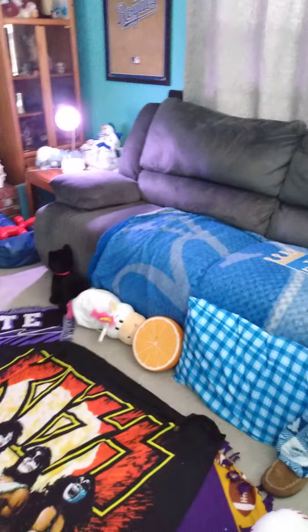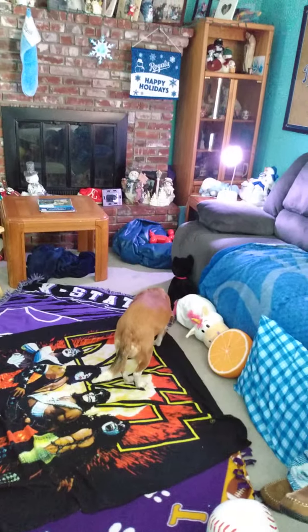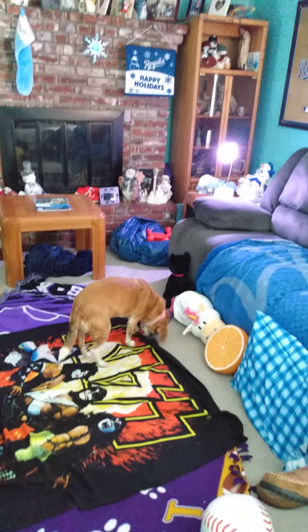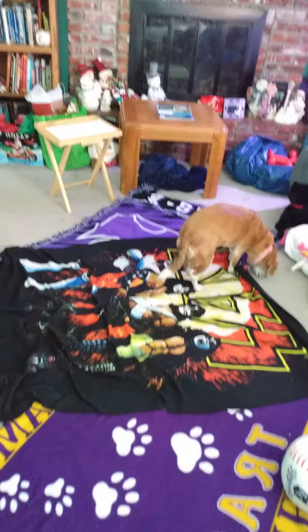This one I couldn't really do, but this one I did. I'm sorry, I'm upside down. My dog's in there smelling my stuffed animals, and I've got a cool blanket.